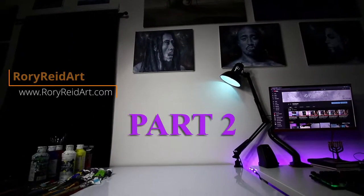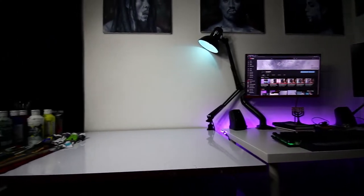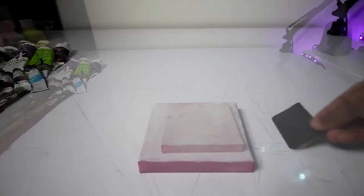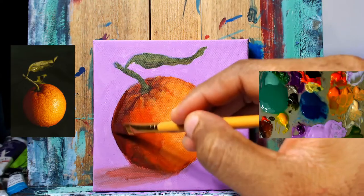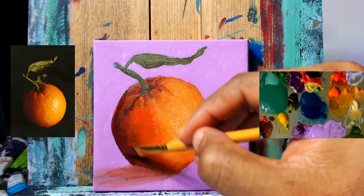Hey guys, welcome back to the channel, it's your boy Rory Reed. We're back for part two of our how-to-paint-an-orange tutorial. Quick overview showing you a couple clips from the last video: we got a little 5x5, painted it white, sanded it down, and now you're caught up to speed. We're gonna jump right in where we left off in part 1.